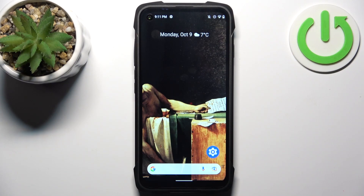Here I have Kubot King Kong 7, and today I'm going to show you how to enter fastboot mode on this device.